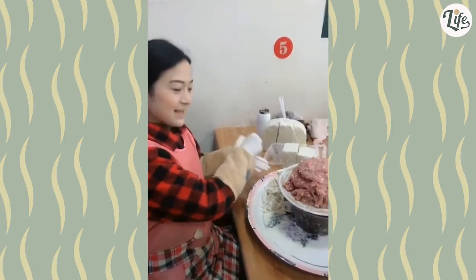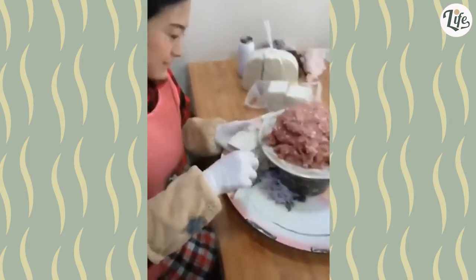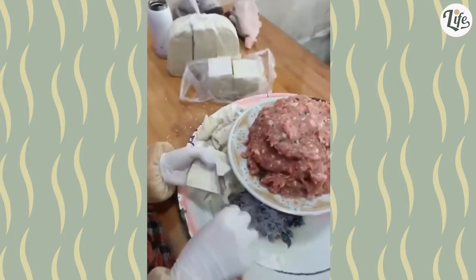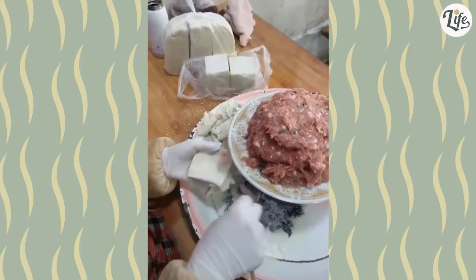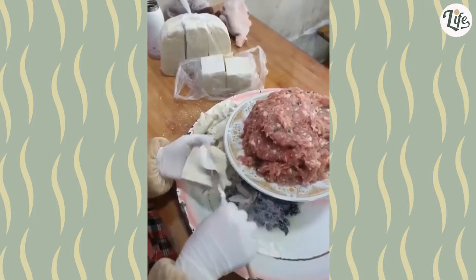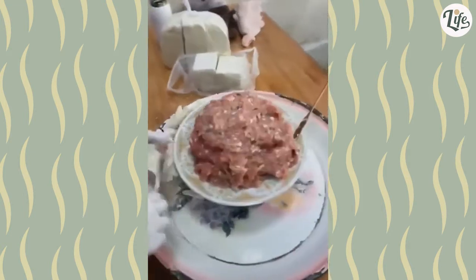She's gonna make some wontons — no big deal. What is going on there? Filling first, then wrap with thumb and knife, and finally flip the wonton to the side. Wow, that's impressive.